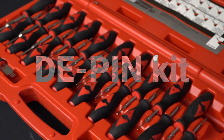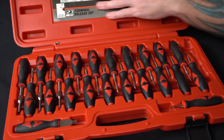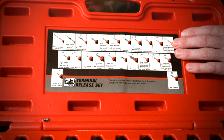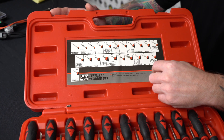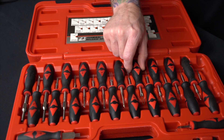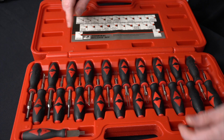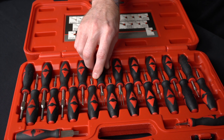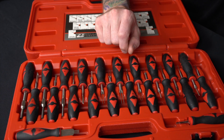The one you really want to have is our 23-piece kit. On the lid, you can see a brief overview listing the manufacturers and what they correspond to, with numbers that match each tool. On the terminal tool itself, the numbers are printed on the handle, so it tells you what each one goes to. A lot of European and now late-model GM stuff uses these tools.